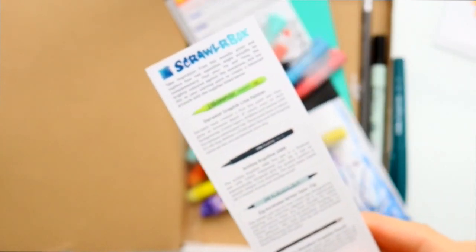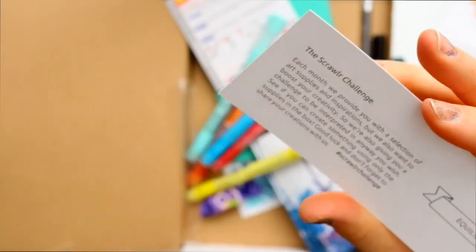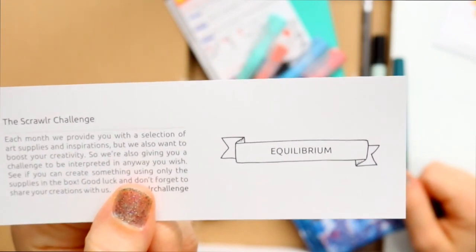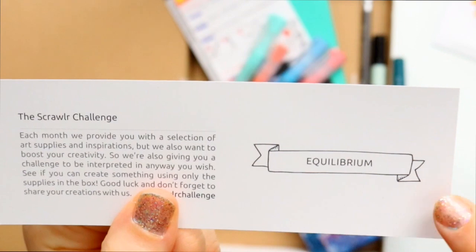My favorite thing about the ScrawlrBox art subscription box is what comes on the back side of the bookmark — the Scrawlr Challenge. I like Scrawlr Challenges because it challenges me to take the art supplies in this box and draw something based on the drawing prompt they give me. This month's word is... equilibrium. That means I have to draw something related to equilibrium using only the art supplies I was given in this box.